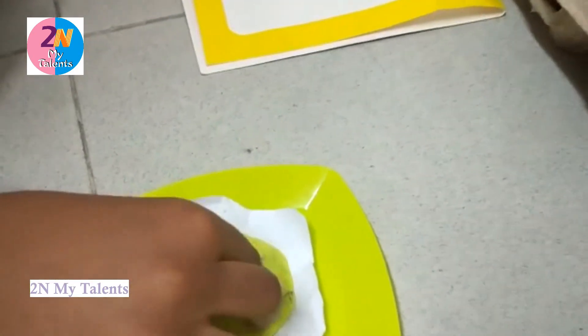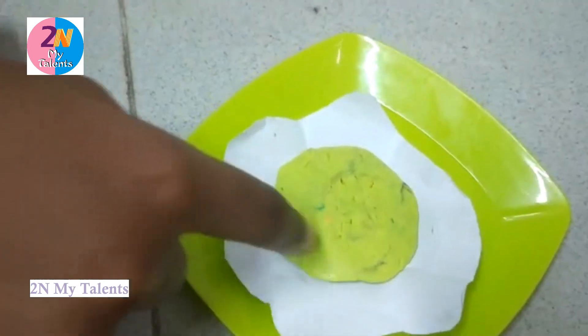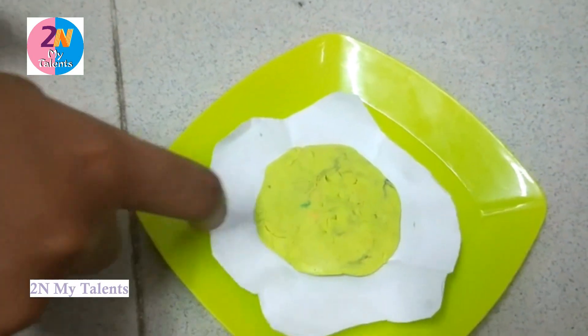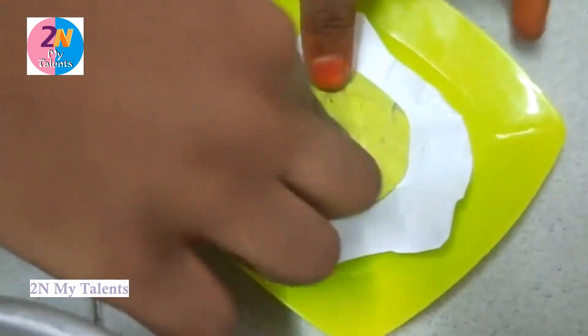You need clay and a fake egg, and you need to cut the paper in an egg shape and make a yolk in the clay.